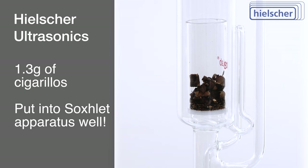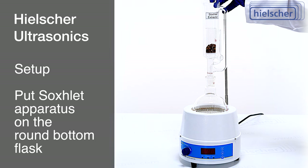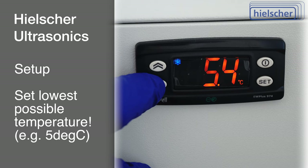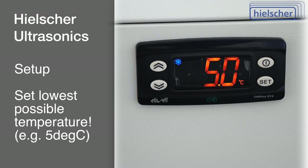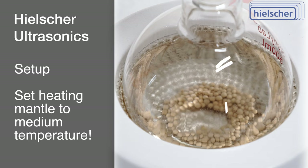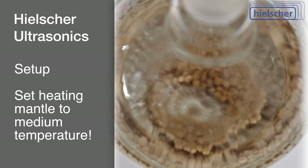The assembly of the Soxlet setup involves placing the Soxlet apparatus atop the round-bottom flask and affixing the condenser onto the Soxlet apparatus, as demonstrated. It is imperative to employ the lowest possible chiller temperature for the condenser. In this instance, we maintain a temperature of 5 degrees Celsius. Considering the properties of ethanol, which boils at approximately 78 degrees Celsius, or 173 degrees Fahrenheit, under ambient pressure conditions, we set the heating mantle to medium intensity to boil the ethanol.